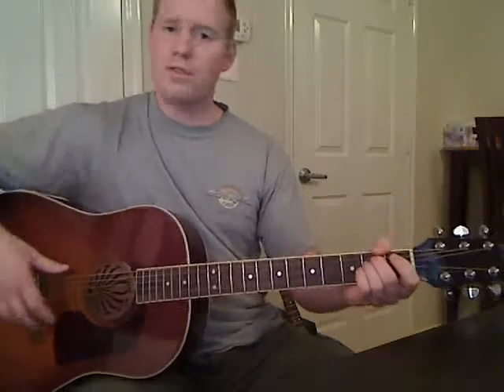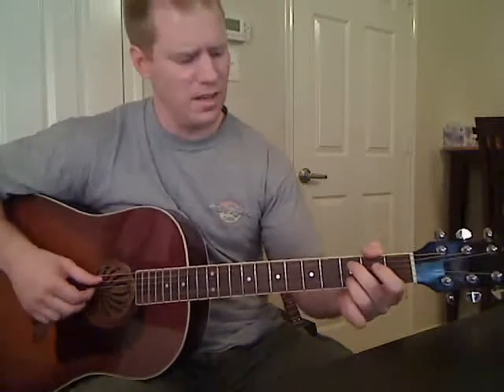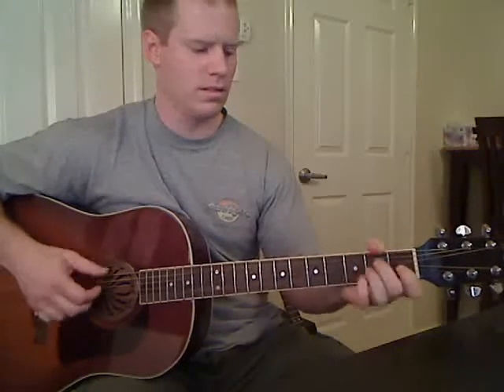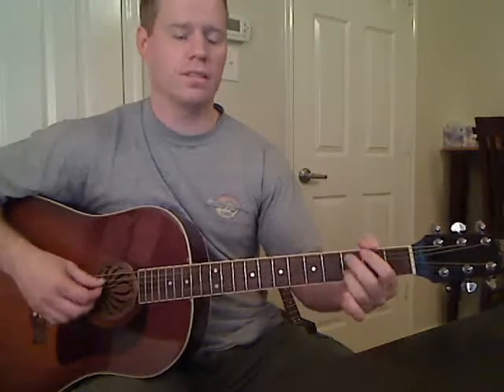Basically that's it — you're going to play those back and forth. So if you're just playing the song, it's going to sound something like this. And then here's the second one. And then you repeat, going into that chord progression again.